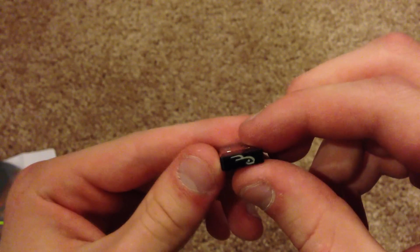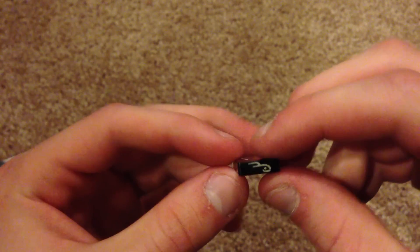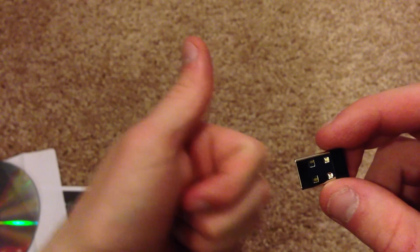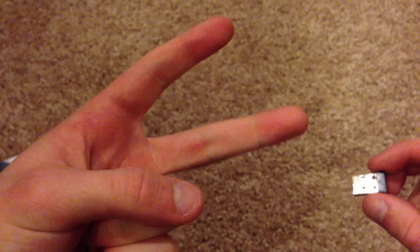So that's pretty much it for my unboxing of the Micro Bluetooth USB adapter. Thank you guys for watching. Hit the subscribe button right down there, thumbs up the video, and comment below if you have any questions about this little device or anything like that. Be sure to do so. And once again, thank you guys for watching — peace out till next time.